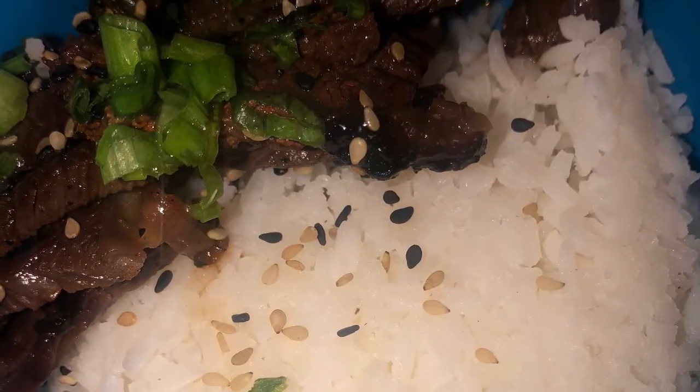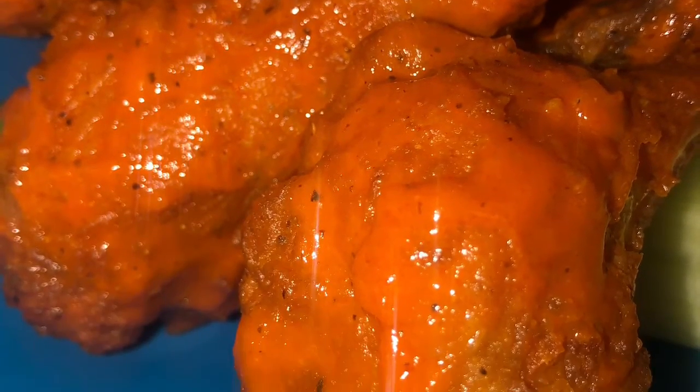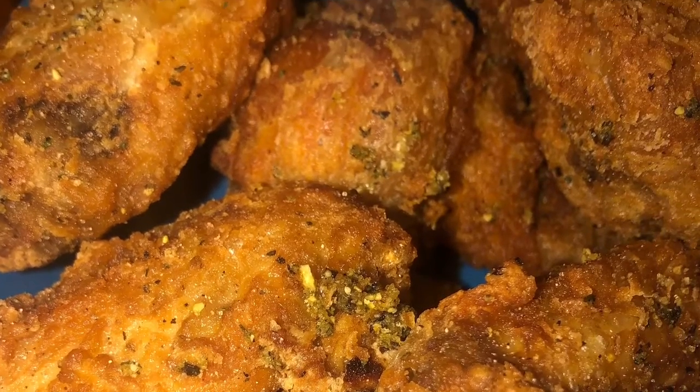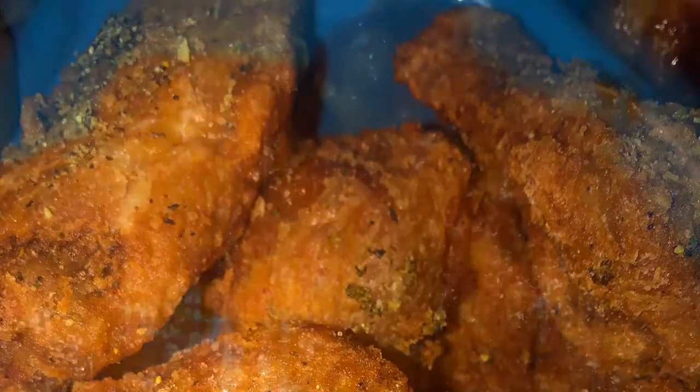Today is a special Yard House edition of Chicken Wings. You're gonna like it, I'm gonna love it, I can't wait, let's go.